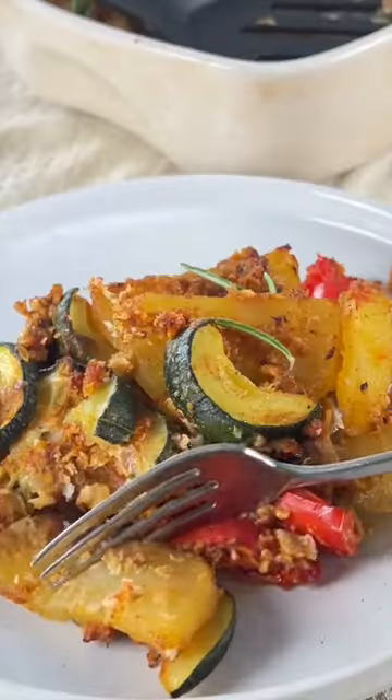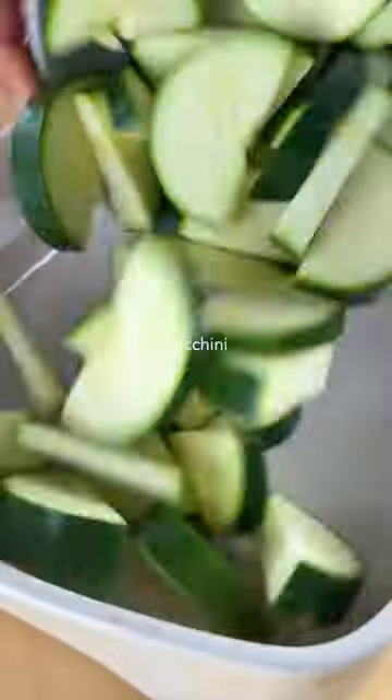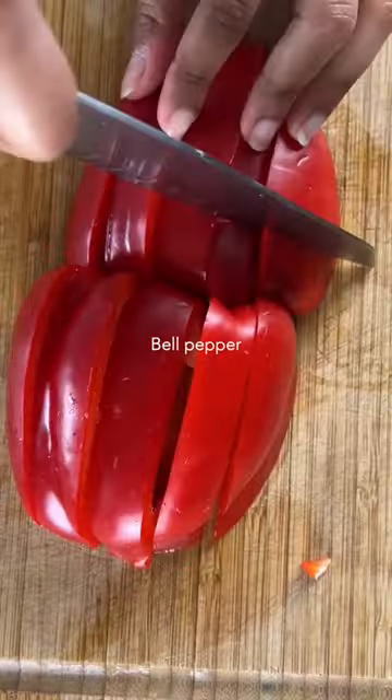Make this super delicious zucchini potato casserole with just seven ingredients and in less than 10 minutes of prep work. It has the perfect texture combination of tender vegetables and a crispy bite with every serving.